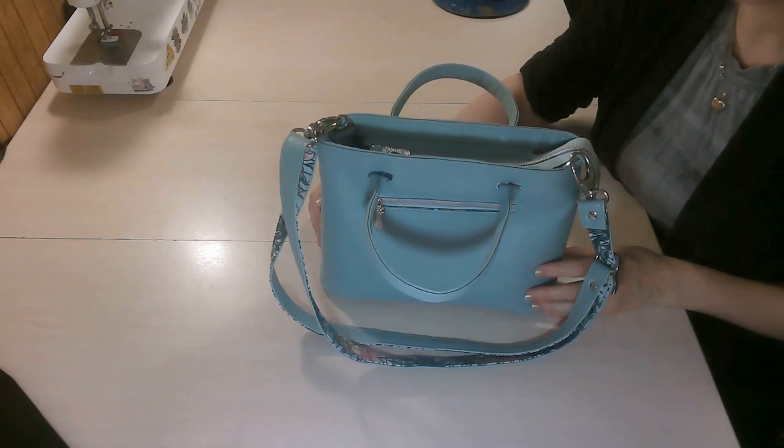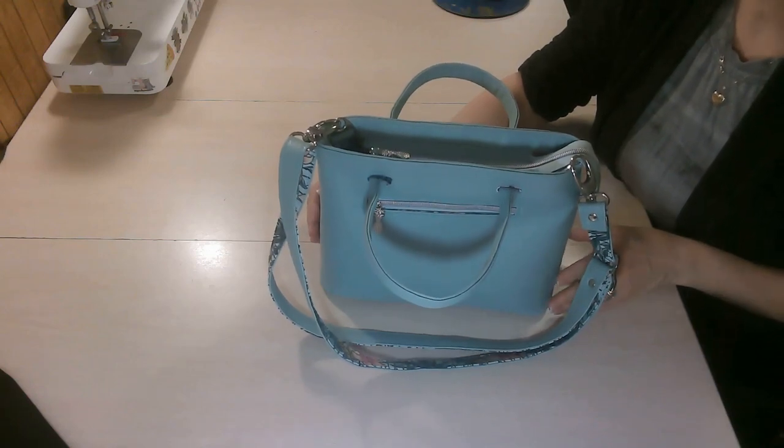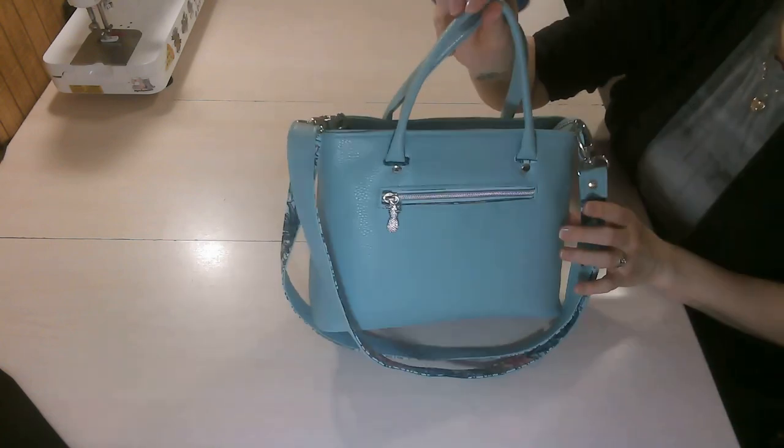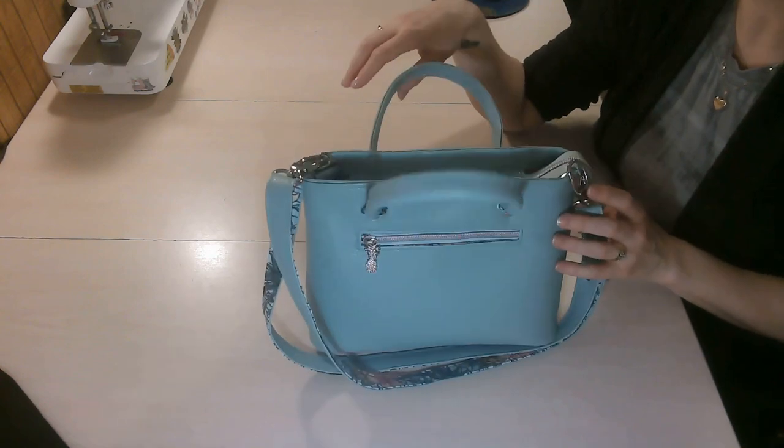Hello everyone! Welcome back to my YouTube channel, Mgram Sews. This video tutorial is for this really cute and beautiful bag called the Restoration Mini Crossbody, and this is by KMG Handmade.